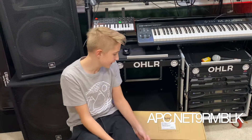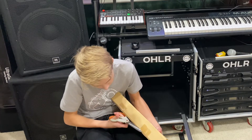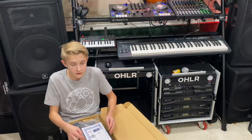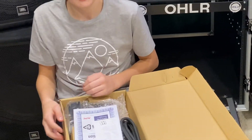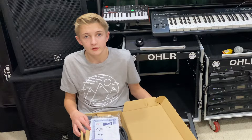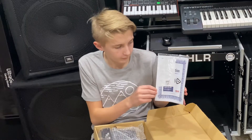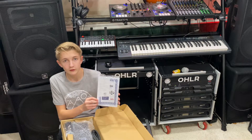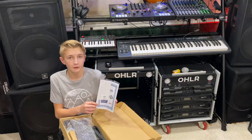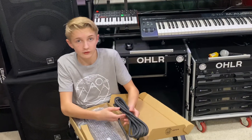Let's open up this APC NET9RMBLK. There's a construction and a warranty card. This unit is made in the Philippines. My dad says that Filipinos take a lot of pride in their workmanship, and factories there won't make gray market products. Every APC product has a quality control ticket with it, and there's a $25,000 warranty if any equipment is damaged. If something goes really bad, the APC will fry itself and protect your equipment, so you can still get a new APC unit under the warranty.